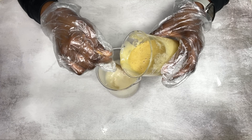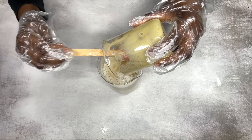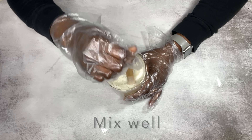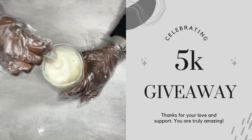I want to say a big thank you to each of you for your support. This time last year I had about 60 subscribers, so I am so thankful. And to the 5K giveaway winners, your box will go out in the next day or two.